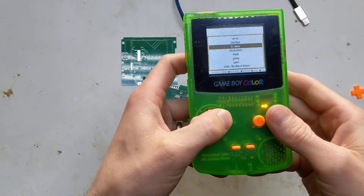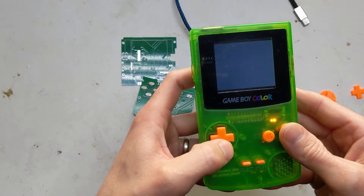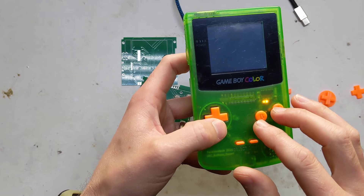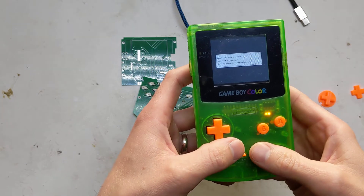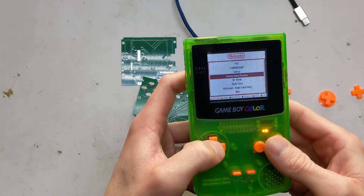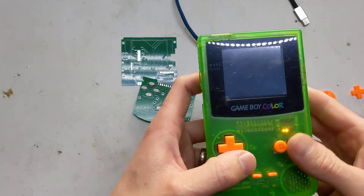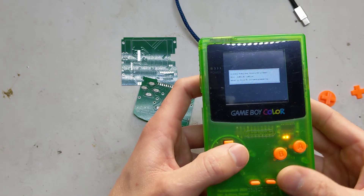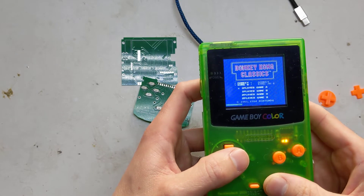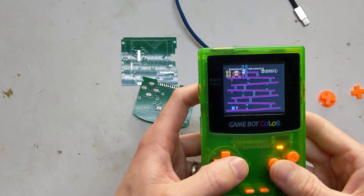I'll give you a quick demo of an NES game as well. You can play any game that the Raspberry Pi will run, but obviously you're limited by the controls. Maybe some Game Boy Advance games that don't use the L and R buttons you could probably get away with playing on this. For SNES games you could probably get some running if you didn't need all the controls, even some PlayStation ones - something like Crash Bandicoot I think works. As you can see it works, fills the screen quite well, and is perfectly playable. It's quite loud too.